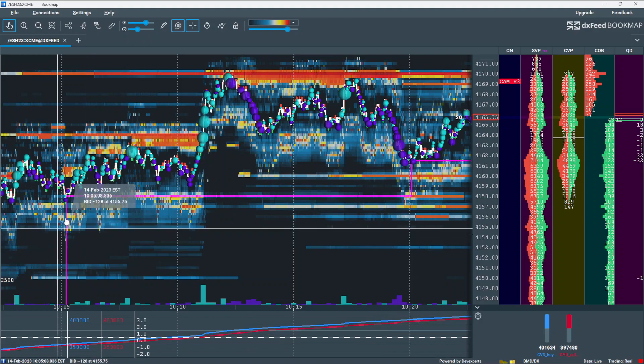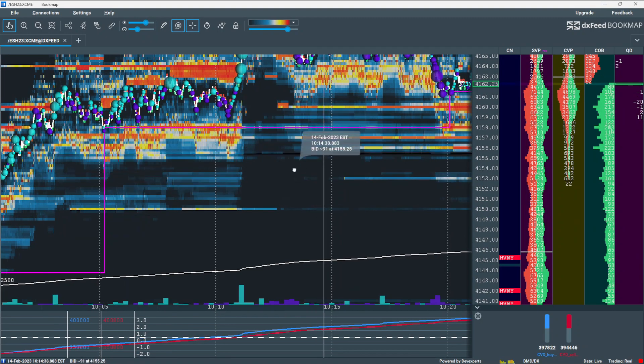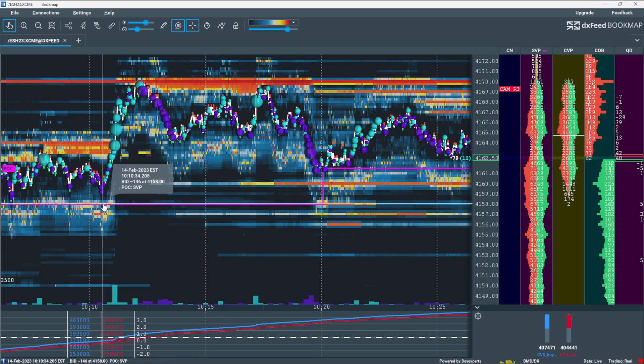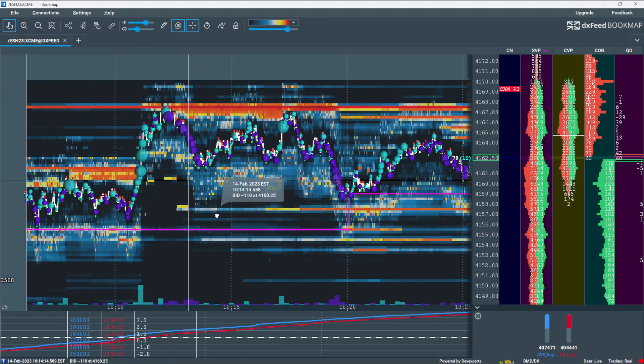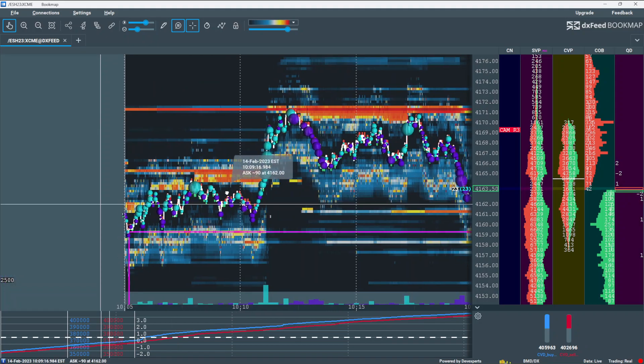At 10:05 the VPOC finally moved up, so it was looking bullish and price was holding above the VPOC. That's when I took a buy entry at 4153.50.